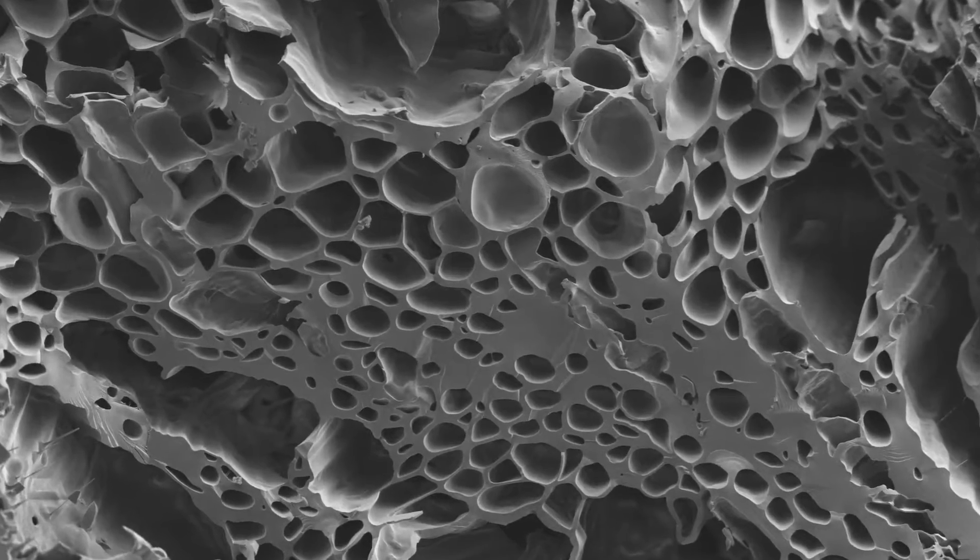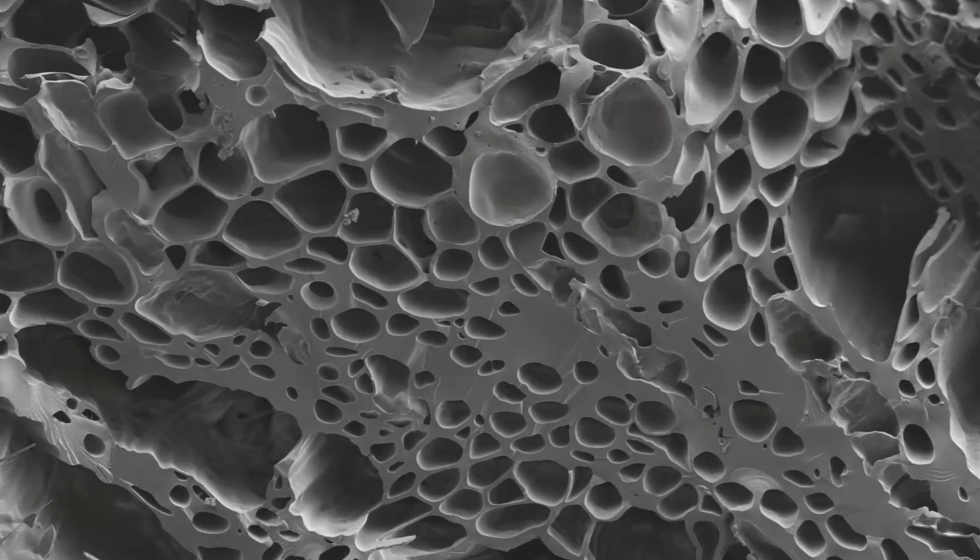The pores in the biochar actually trap all the E. coli, viruses, and nanoparticle bacteria, locking them in the biochar. If you were to take one cubic centimeter of this biochar and spread out all the pores, you would get the same surface area as an entire tennis court.